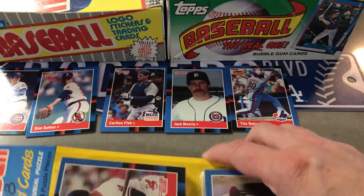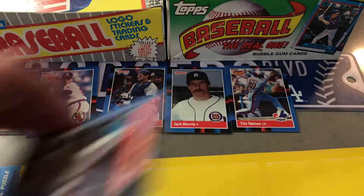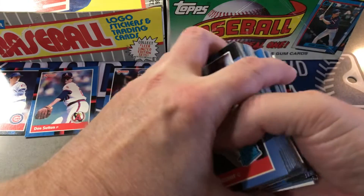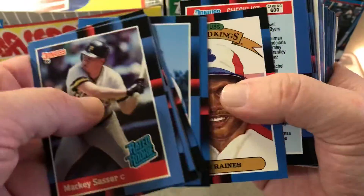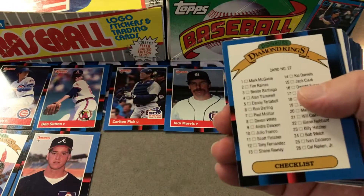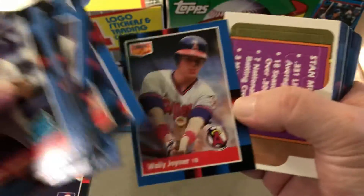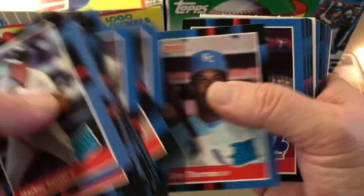All right let's go for the next one, should be quite easy to come apart. I think I have about 20 of these so maybe you'll see more later. All right — Fernando, Roger Clemens, Tim Raines again, and there it is, quite off-center but there's a Glavin rookie. Mike Scott, Mike Scott, Wally Joyner, Mike Scott, Gary Thurman.